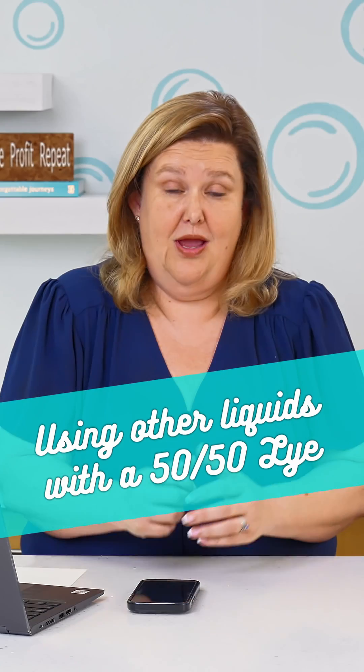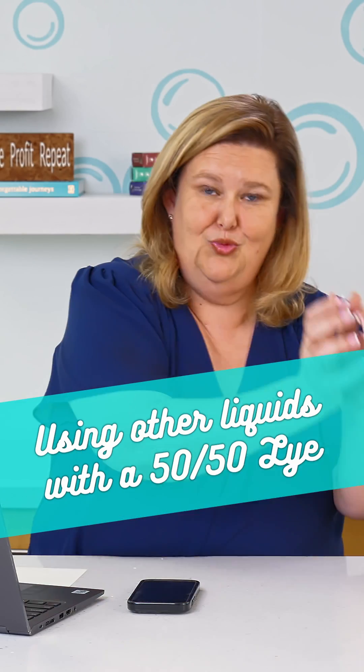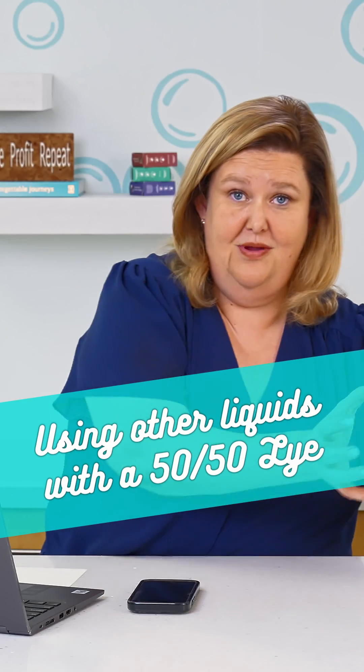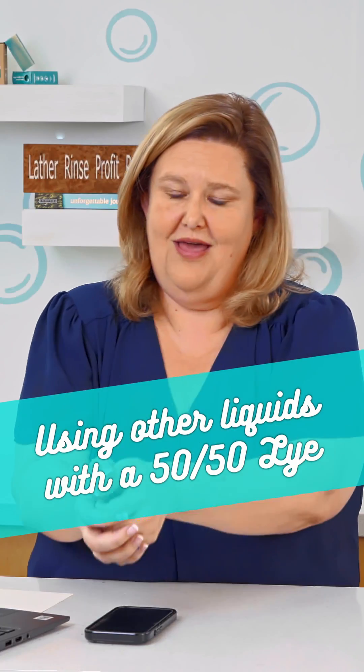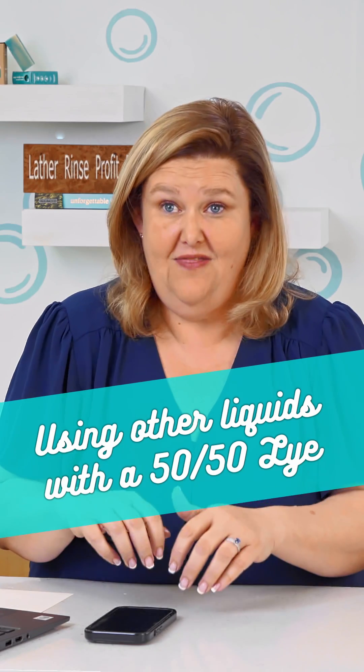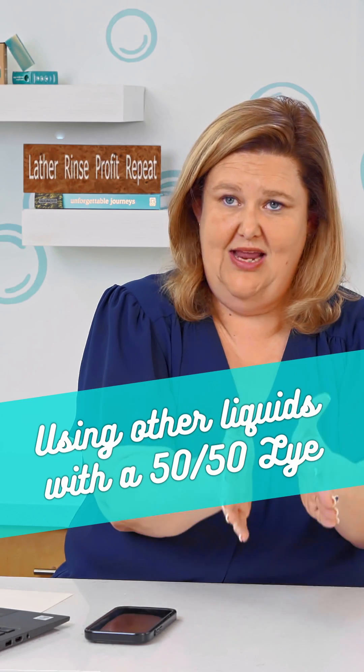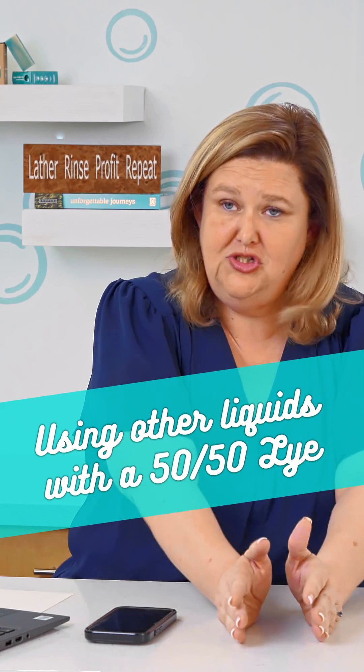I was making goat milk soap, so I created a 50/50 lye solution: 12 ounces of sodium hydroxide and 12 ounces of water. There's my 50/50 solution. Then I had 12 ounces of goat's milk. After I did that, I did a test — my full goat's milk batch, and then I had my tea tree sage that had the lye solution with goat's milk in it.